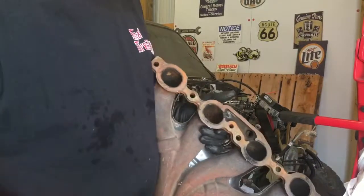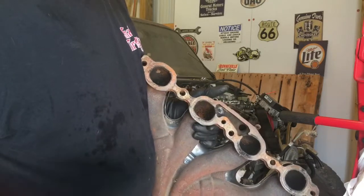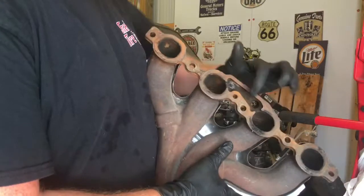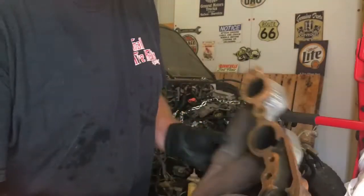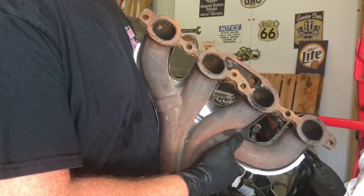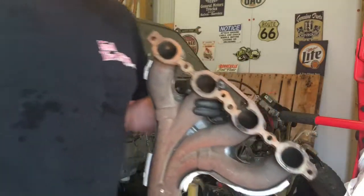So on the C5, I guess there's something that runs here. Obviously, we don't need that with the new setup. You can see it's only really one big hole here — there are two mounting holes but I'm not going to worry about them. I am going to weld up this hole so the gasket seals well and we don't have any kind of blow-by or anything like that.